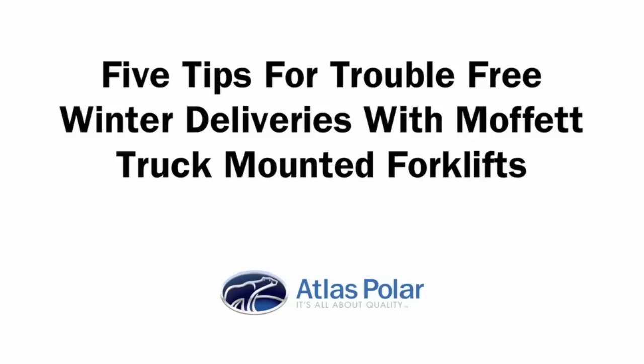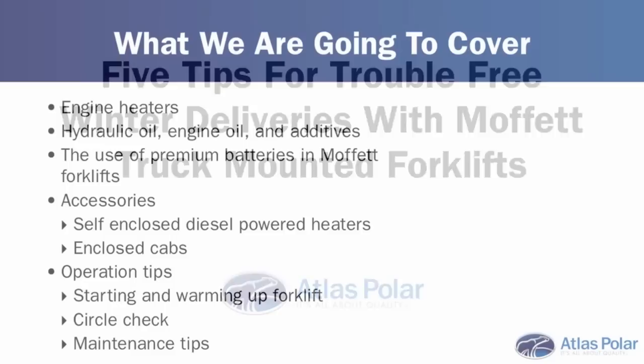My name is Steve Parr, and this is episode number three. The topic for today's podcast is five tips for trouble-free winter deliveries with Moffitt truck-mounted forklifts.